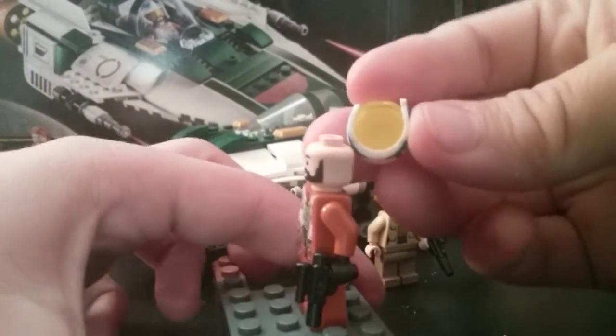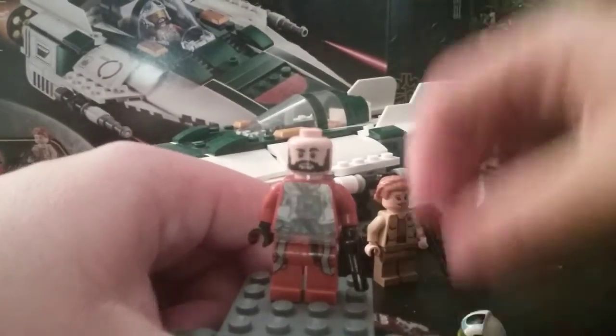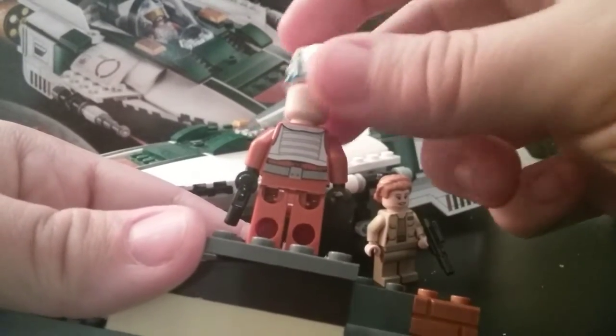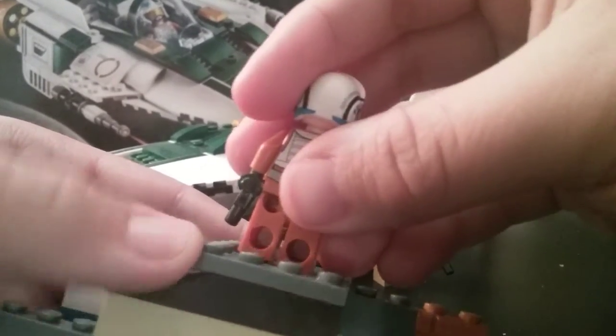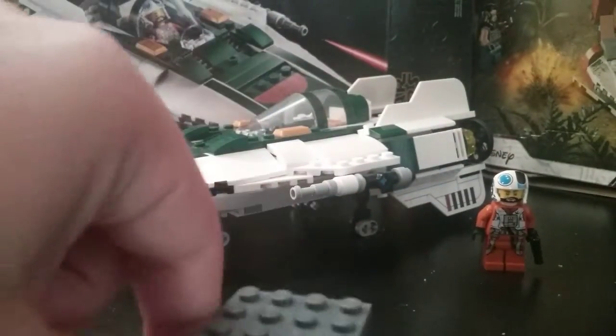It's actually dual-molded, which is really nice. Here is how he looks without the helmet — there's no back facial printing, but here's a better look at his torso printing. And yeah, that's Snap Wexley.